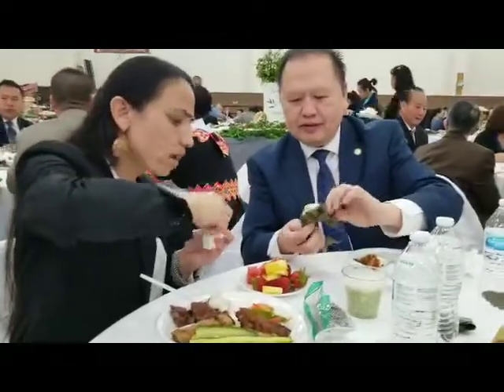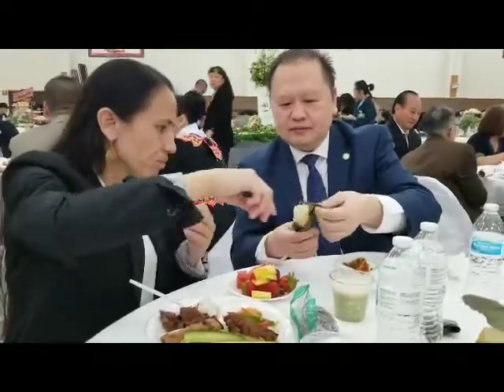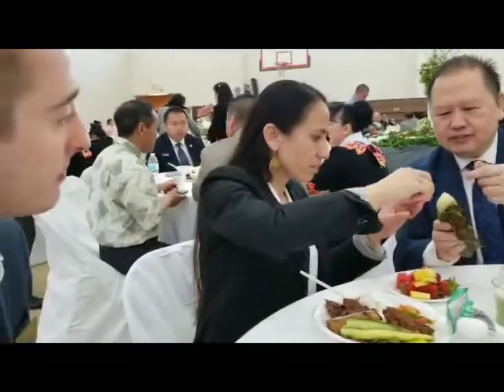Oh, this is a banana. Banana leaf, yeah. So you can just bite it off. Oh, this one's cold.